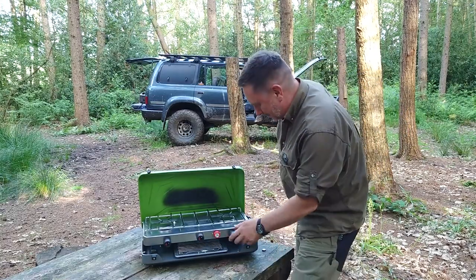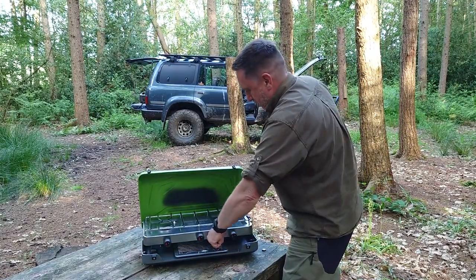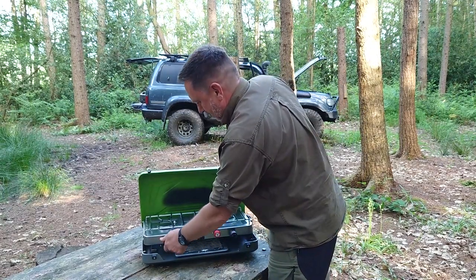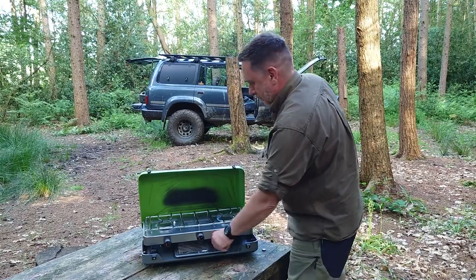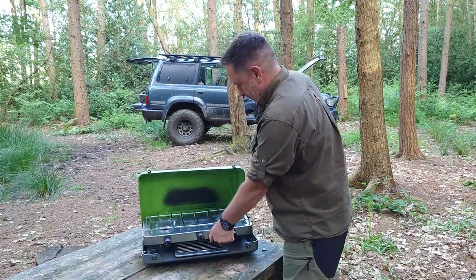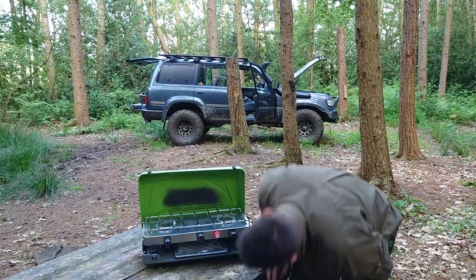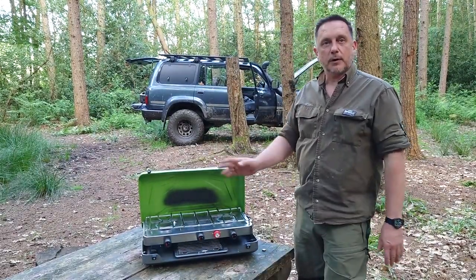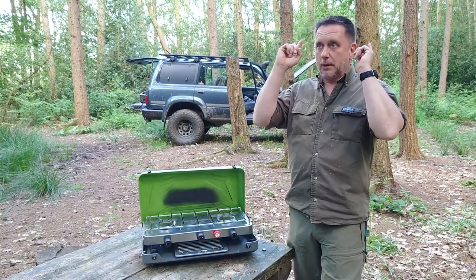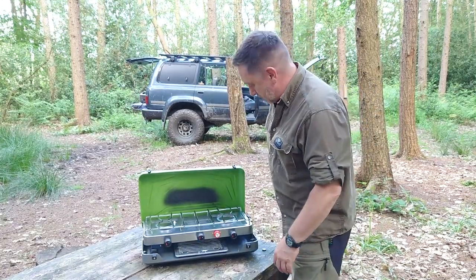Let's fire it up. On she goes — give it a twist. Boom. There's one, there's another. Should we do the grill as well? Why not? Now that's great — first time the grill goes on. My old one had two separate rings, you had to do one and then try and do another. It just works, it's just good.